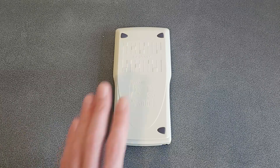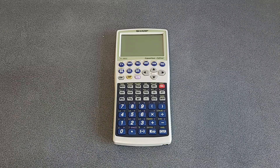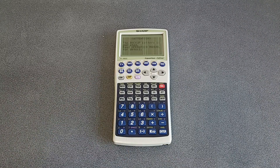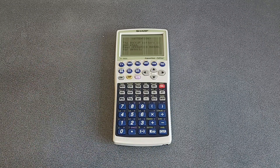Hello! The postman's just been and he brought me this. It's a Sharp EL-9900 graphical calculator, and if I switch it on you can see that it's got a bit of a fault. Quite a few of the columns and rows on this display are not working, so I thought I'd have a go at trying to repair it and I produced this little video as I went along to show how I've done that.